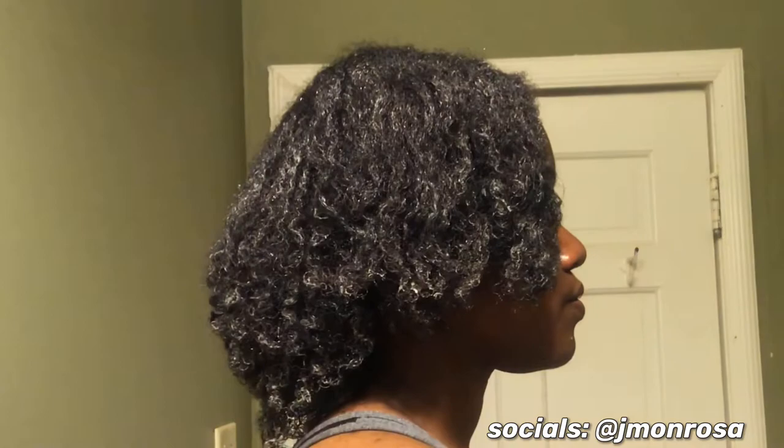So this is how my hair is looking. Here's a little side view, a back view, and another side view.